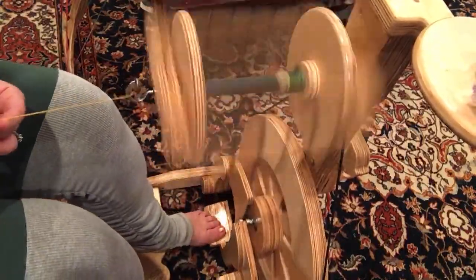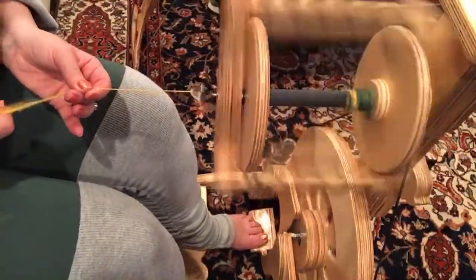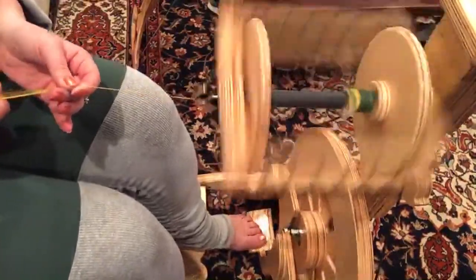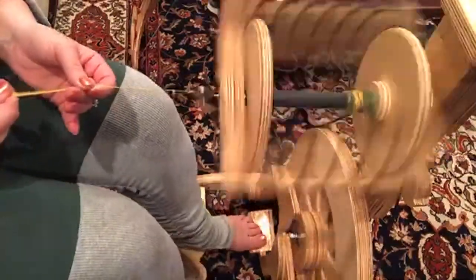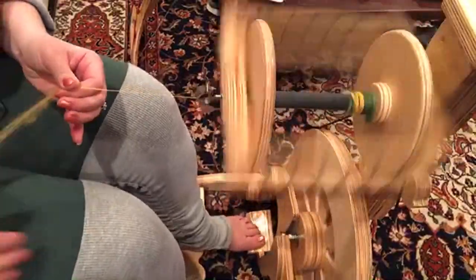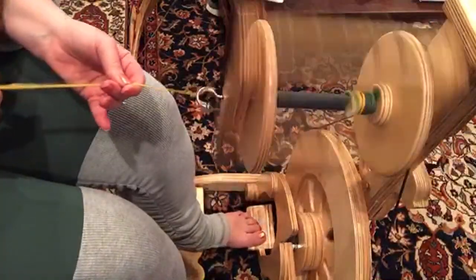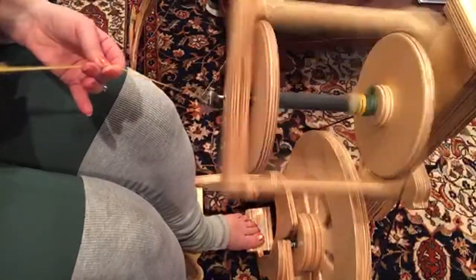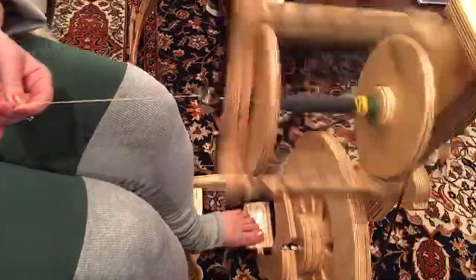You really want to let the twist get going in there and just pull it thin — that's where the pre-drafting is helpful. Then smooth it down. You're wanting to use less fiber, so you want it to go through in a thin amount without breaking. You can either pull forward and smooth back, or pull back — either style works.